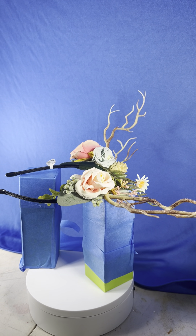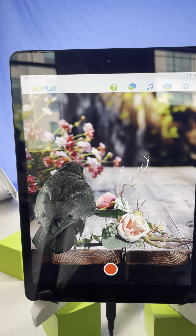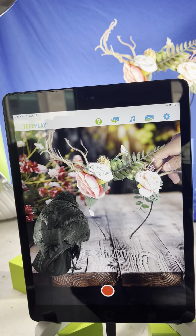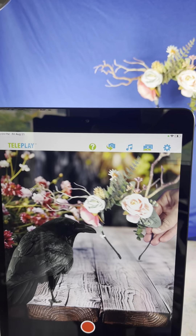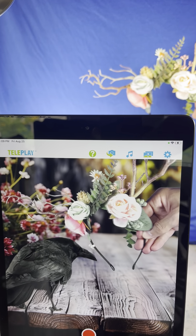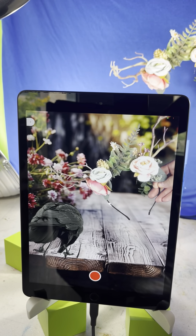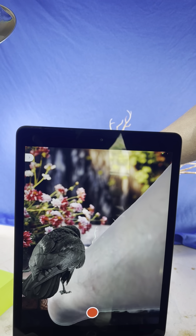Here we have an antler flower head decoration with Teleplay. We can take it out, show what it looks like, get a better handle here. Okay, I think that looks pretty cool. Let me know what you guys think. Let me show you what I'm doing to create this scene.